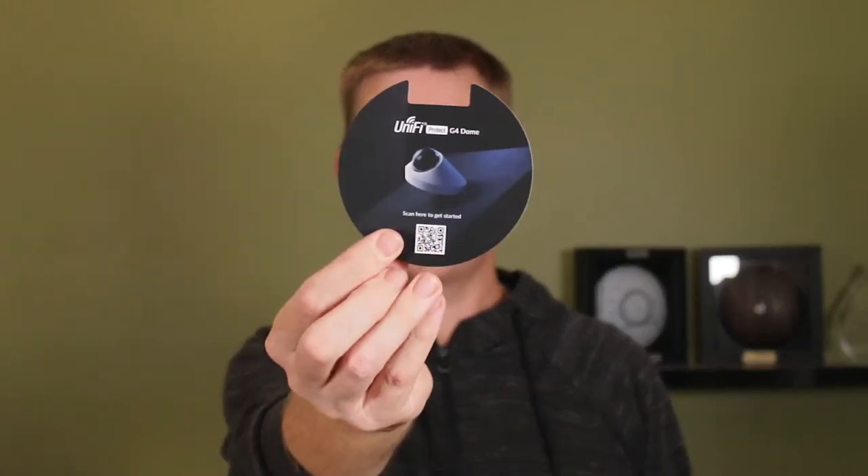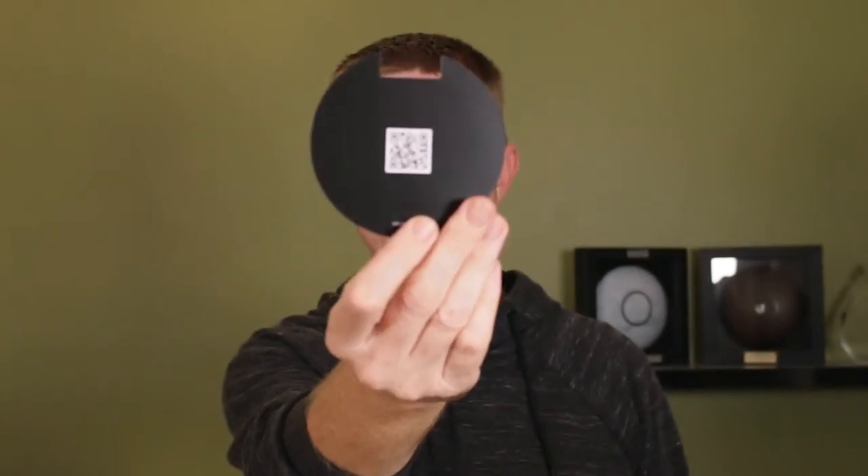You're going to get a little welcome card, not more exciting than that, with a QR code just to remind you what you need to do. You're going to get some wall lugs, some small screws, and some longer bolts which we'll talk about in a moment, which relates to this metal disc.